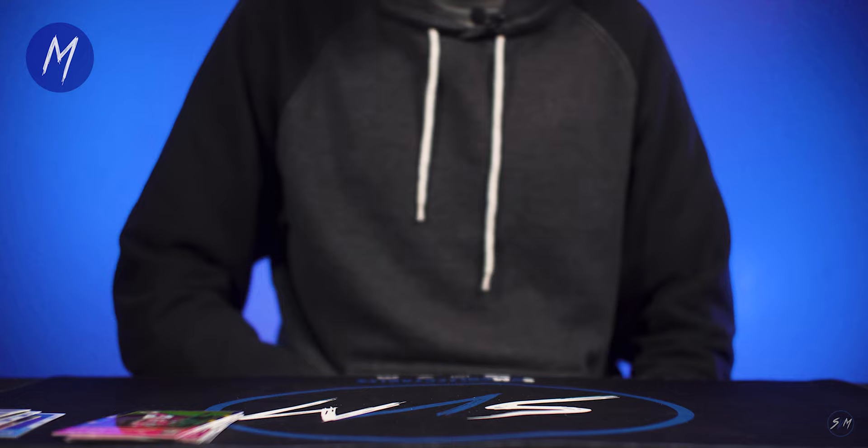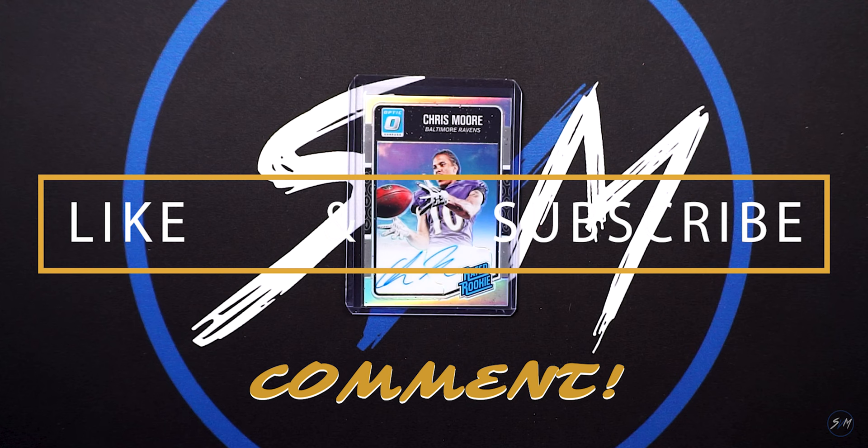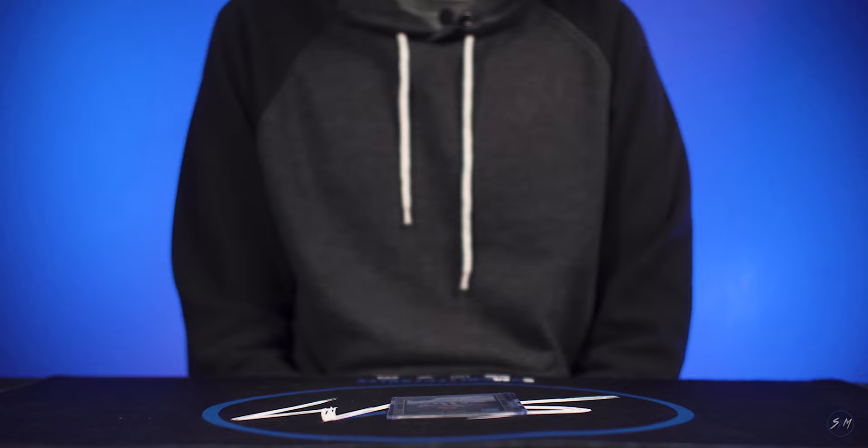All right guys, the card we ended up picking for the giveaway is going to be the Chris Moore auto. As always, if you guys are new here, all you have to do is subscribe to the channel, like the video, and comment anything you want down below — that'll put you into the giveaway. We'll go ahead and announce the winner a couple videos out. Thank you guys so much for watching and we'll see you in the next one.